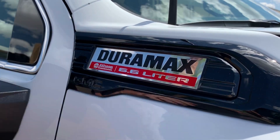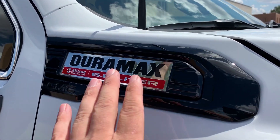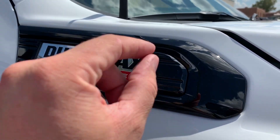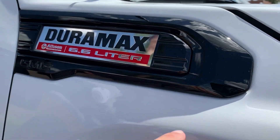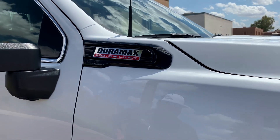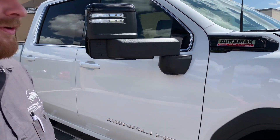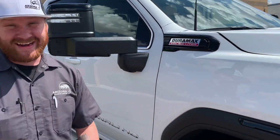I would not recommend doing this at home. We had to heat up the plastic, glue, separate them, paint them, put them back in, and re-glue the back side. Do not try this at home — you may break it. And they're not cheap; nothing on this truck is less than a hundred dollars.